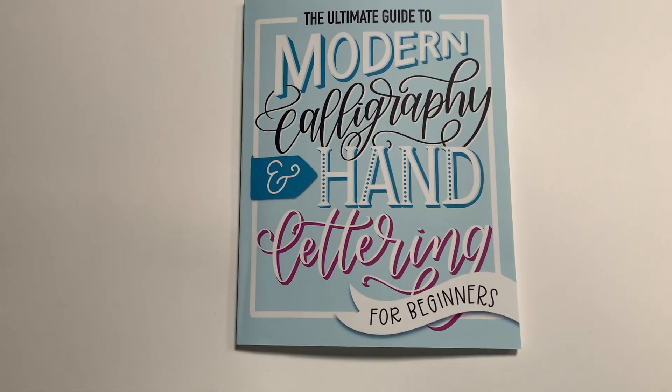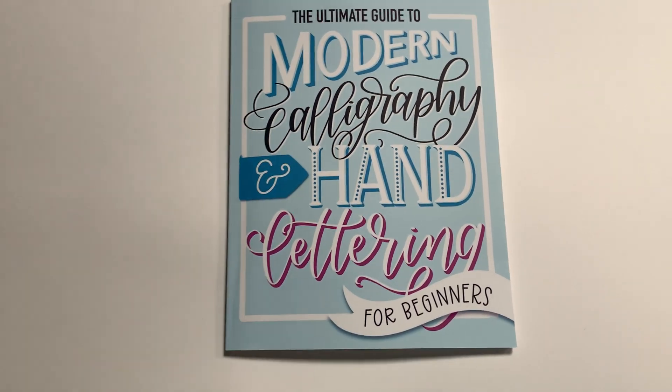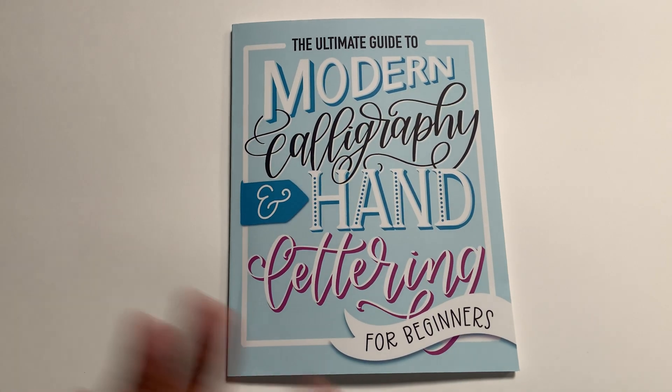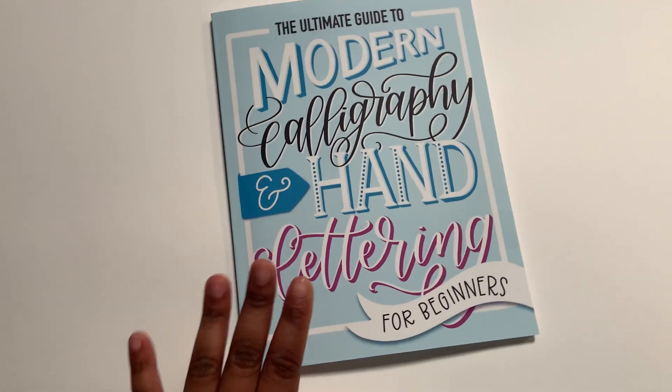I can't wait to continue practicing and I'm even thinking about documenting a calligraphy journey to show how I improve over time. I'm still debating on that, but if you're interested definitely leave a comment and let me know — I think it would be really cool to see that.